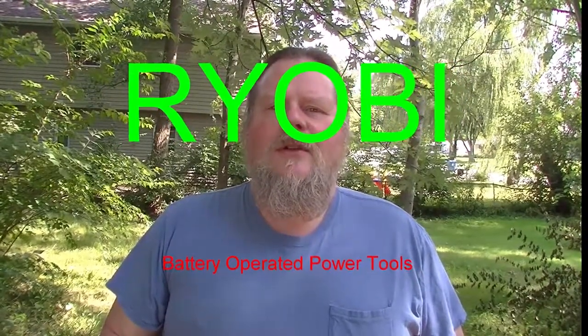Today I want to talk to you about some tools by the brand of Ryobi. They're actually Home Depot's brand of tools and they have a very diverse line of tools — hand tools, many of them battery powered with 18 volt batteries. They have some 40 volt battery powered tools as well, but I don't own any of those.